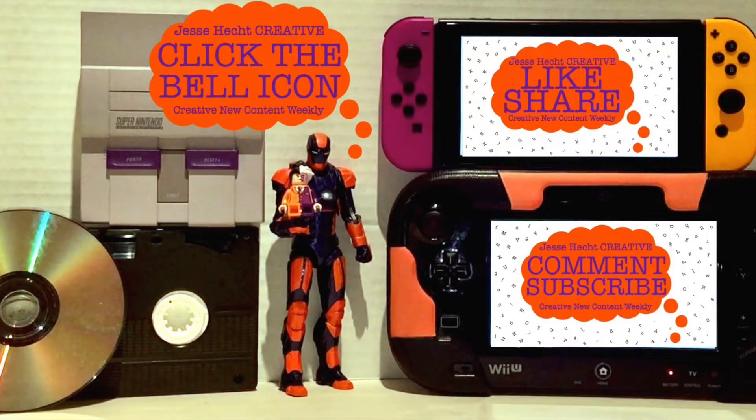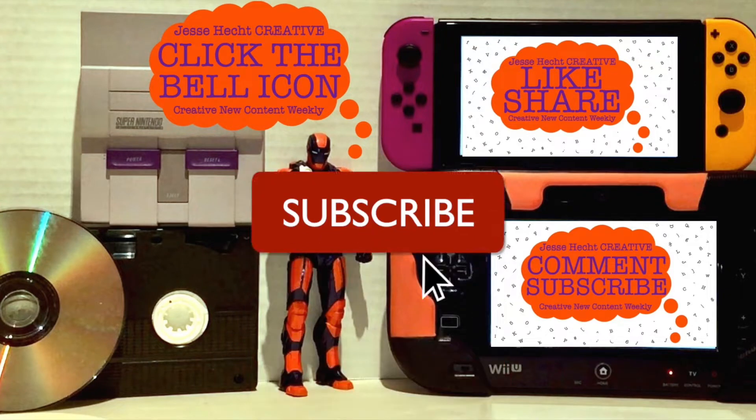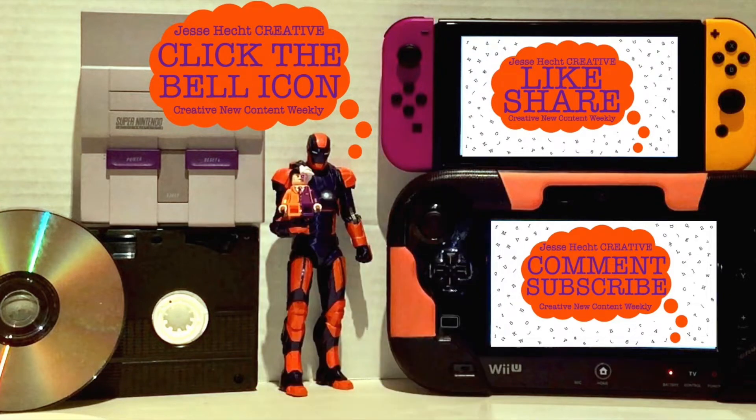Hello everyone, thank you so much for watching so far. Make sure to click like, subscribe, share, and leave a comment. You can also click the bell icon for more content. Now let's get back to it.